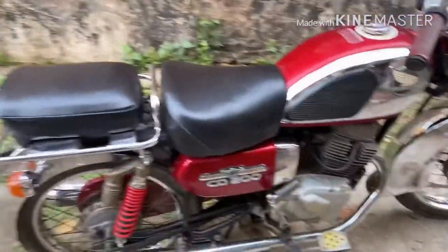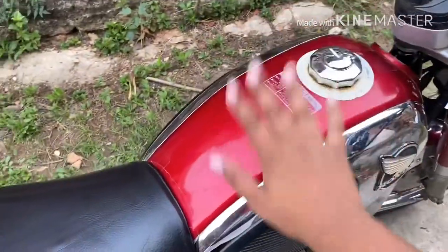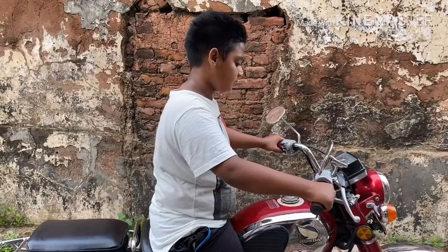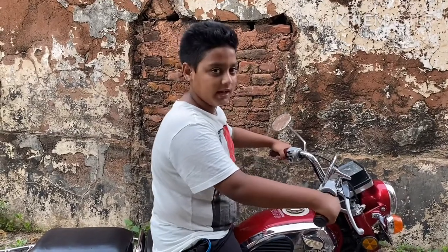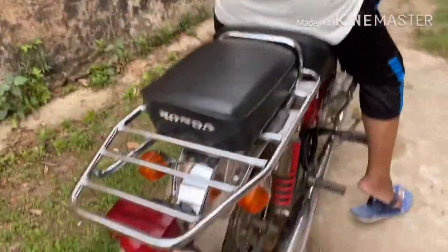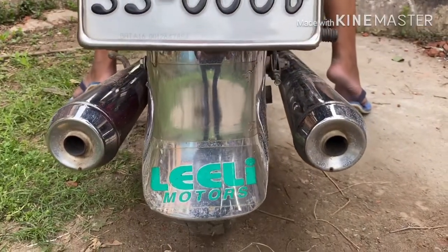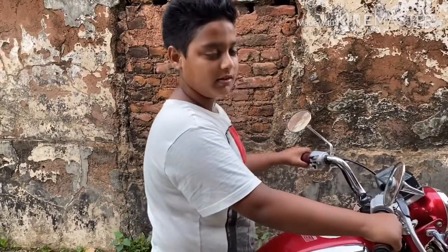So guys, now we have to see the full motorcycle. The electric generator is 80. This is the Honda brand. This is the 16-liter full tank. So now I'm going to start the trailer. It's okay.